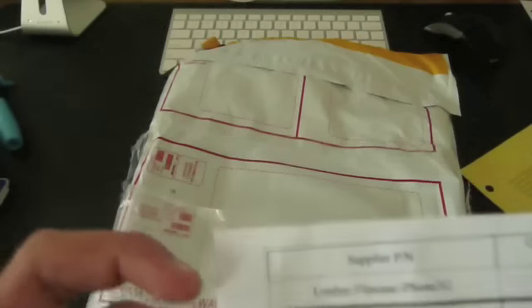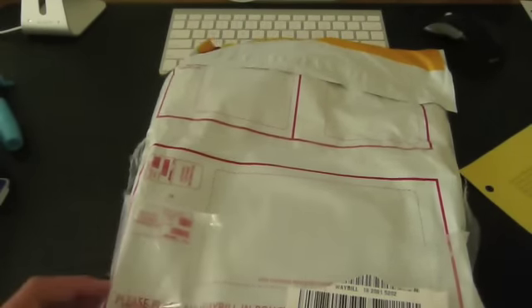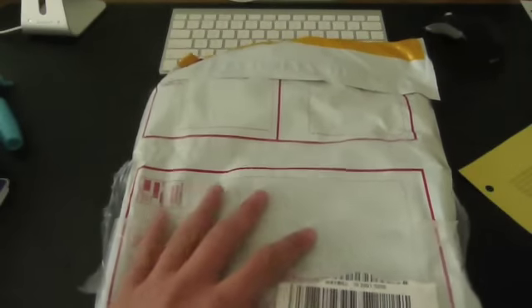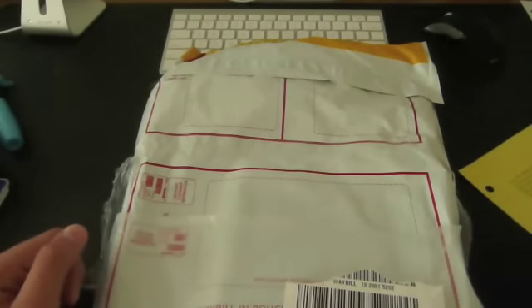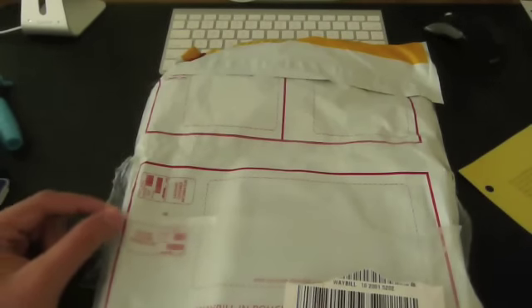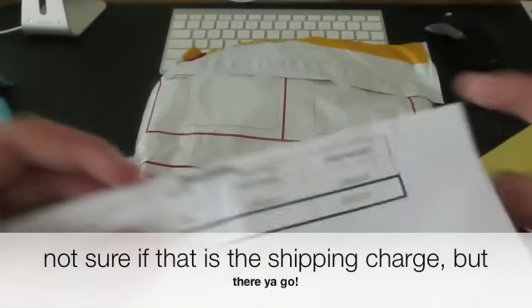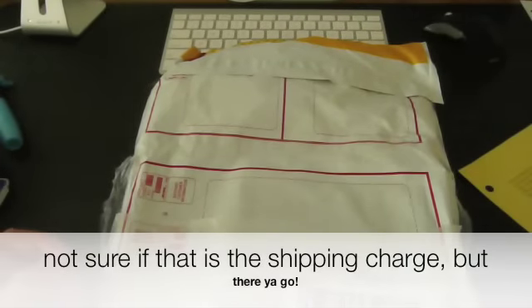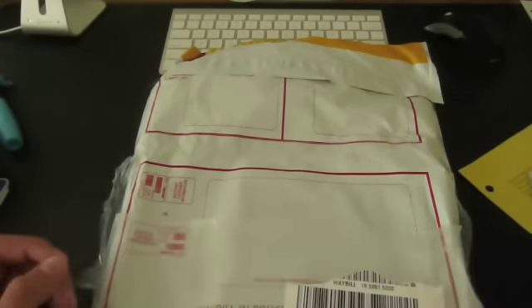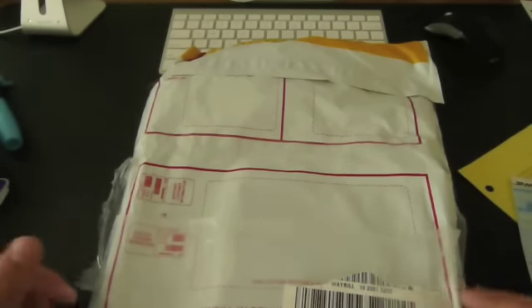As you guys can see, it's a leather flip case for the iPhone 3G. Check this out, guys — this is how amazing this company is. This case is fully customizable; you fully customize this case on their website. The case is $65, that's a lot of money for a case, and on top of that there's a $10 shipping charge that I didn't even have to pay for. That's $75 for a case, shipping and all, and they sent it to me for free.